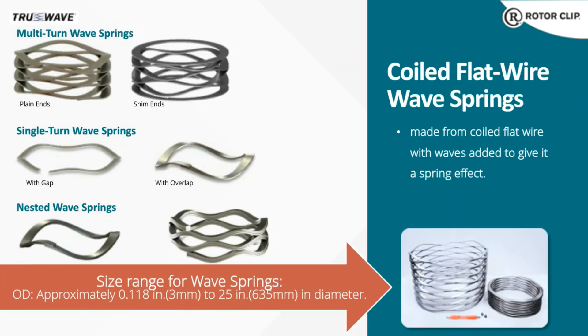The wave springs we'll be discussing today are made in sizes from 3 millimeters up to over 600 millimeters. For those in the inch world, that's a little under an eighth of an inch to 25 inches. If you look at that picture in the lower right, that's some of our bigger products, and some of our smaller products are to the right of the red object there — that's a pen.